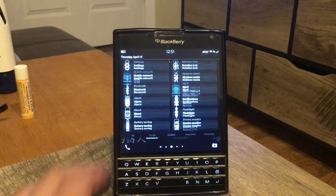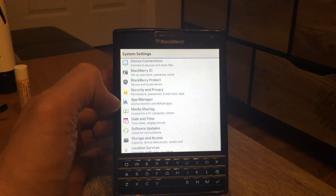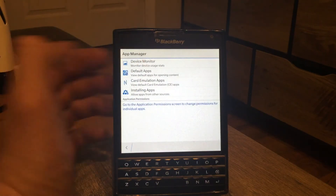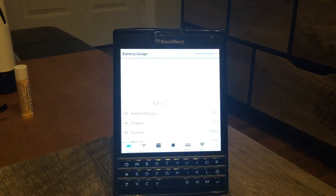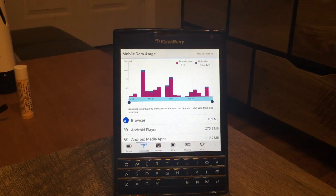Another tip I want to share is the App Manager. You'll find it in Settings — go down to App Manager and Device Monitor. This is a native app on your Passport that tells you how much battery each app is draining. As you can see, the browser and internet use are critical drains. You can check this, figure out what's going on with your phone, and adjust your usage accordingly.